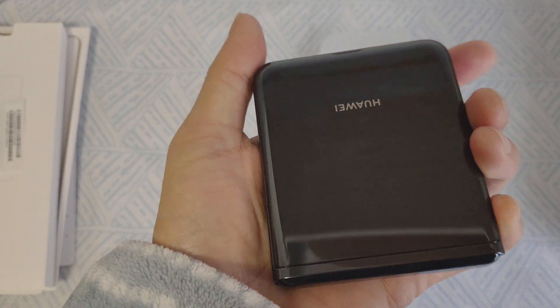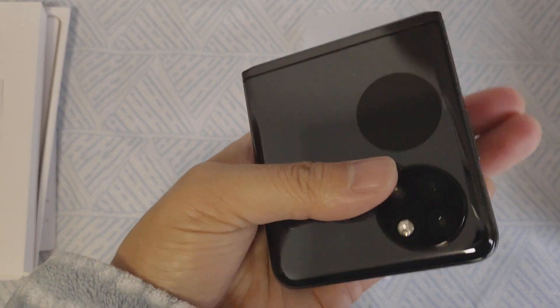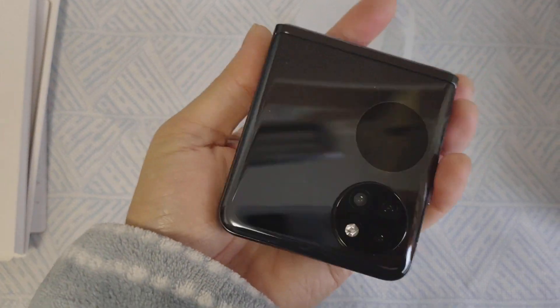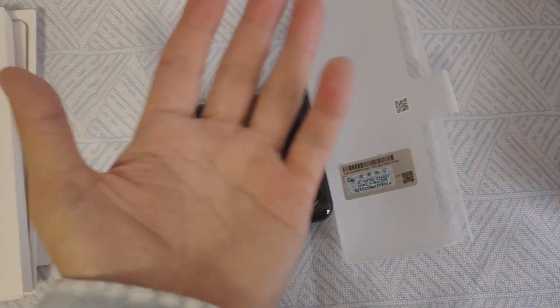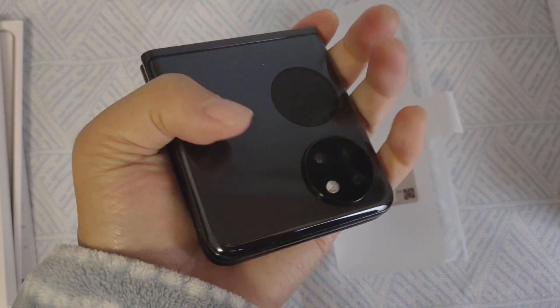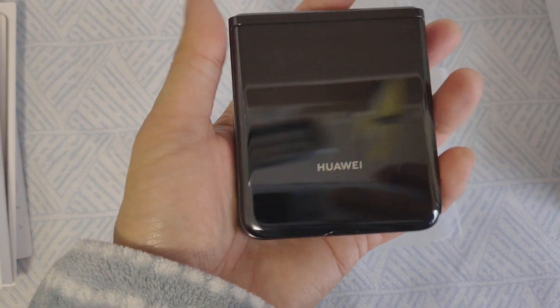It's not a big phone. You can use it with one hand — you can see the size is not big. My hands aren't that big either, and I can hold it comfortably and control it easily.